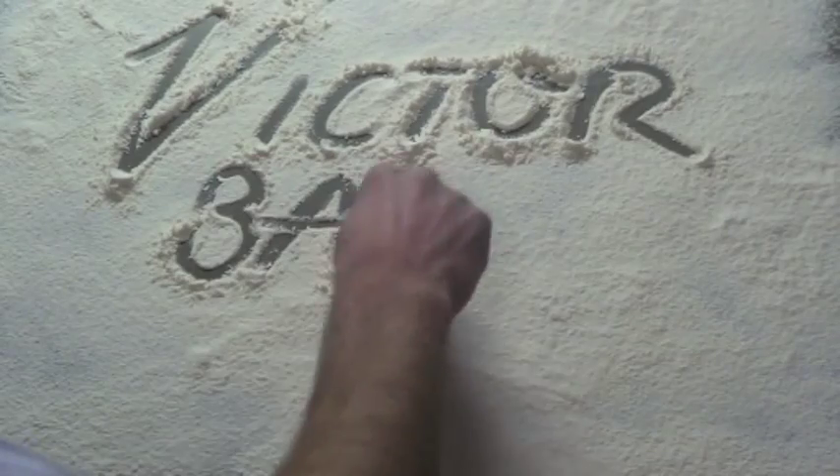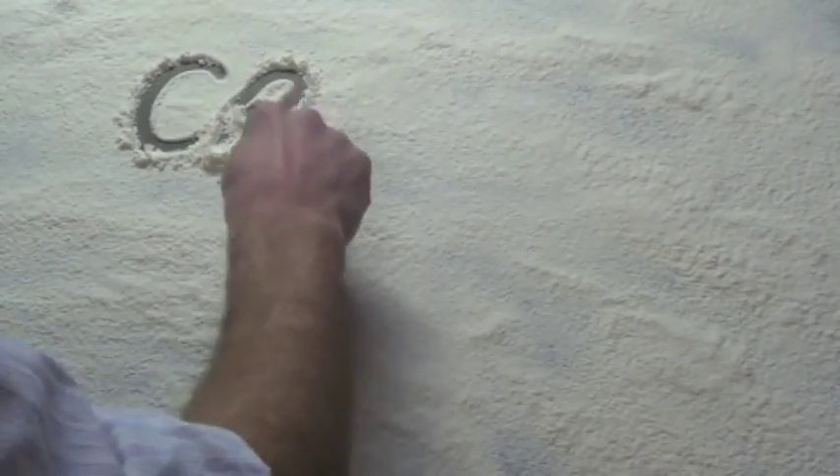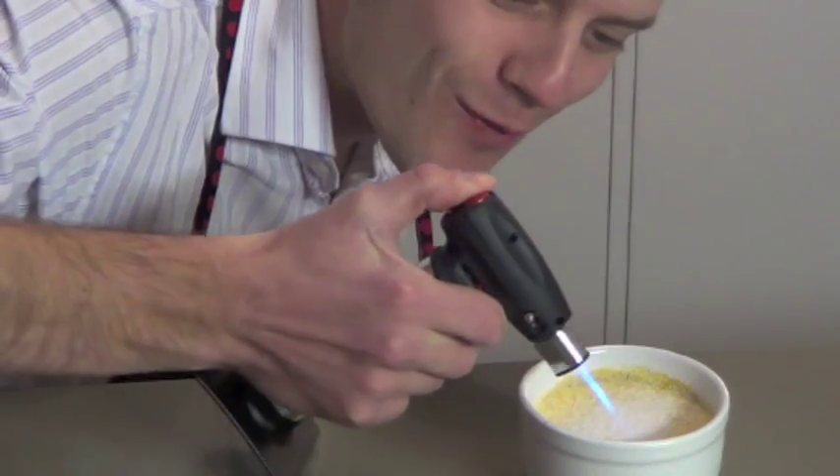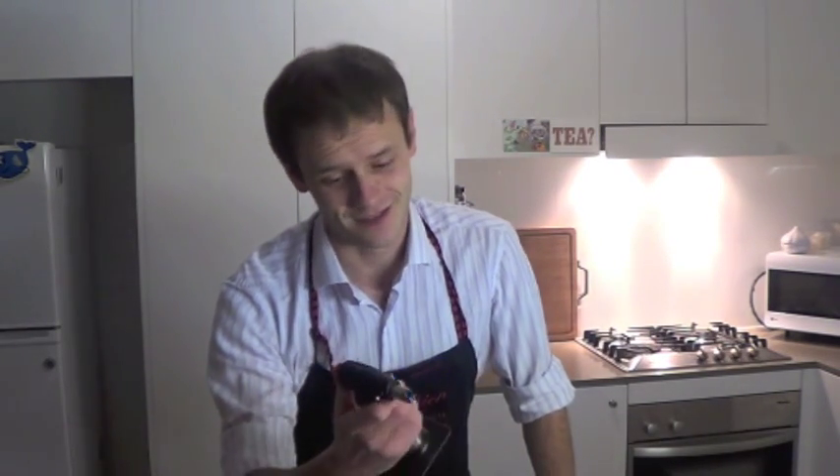Hey guys, this week on Victor Bates Science we're looking at caramel. To understand this sweet sticky goodness a little bit better, I'm going to be making a few of these delicious creme brulees. I'm not going to lie — as much as I want to learn more about caramel and as much as I wanted to do a creme brulee, really this is all about getting my hands on a kitchen blowtorch. Unfortunately this baby is a little too enthusiastic for the experiment we have in mind, so put it away for now.